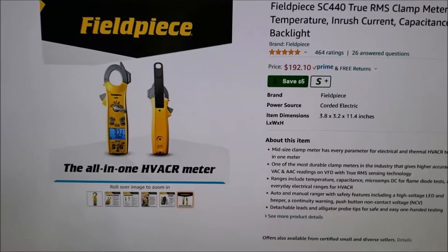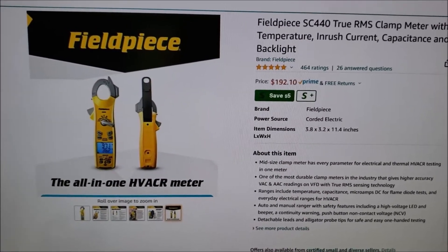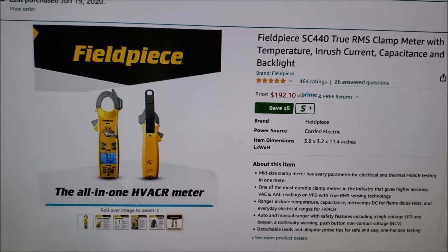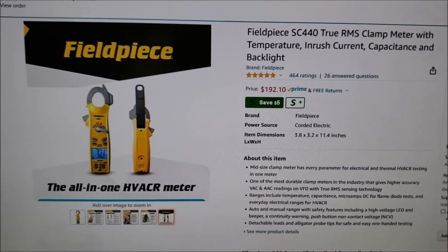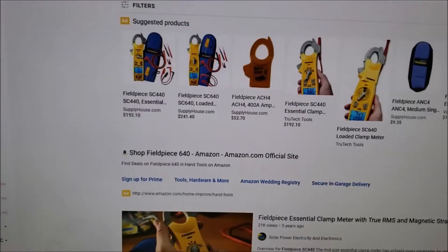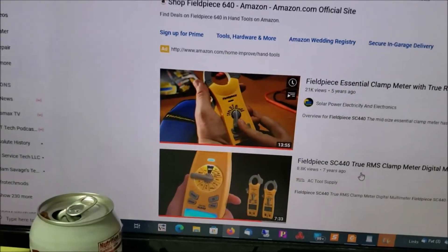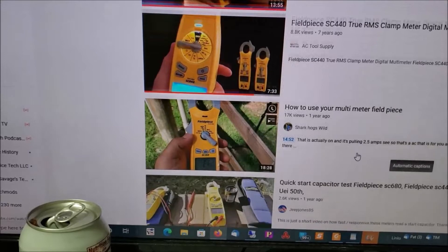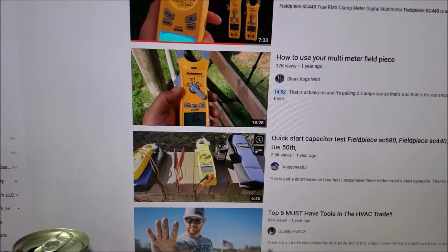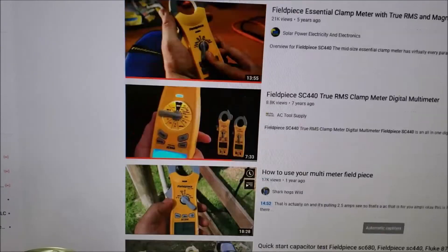Okay, got a PS for you. You may say to yourself, well I don't know how to operate a meter, I've never used one. That's no excuse. Go ahead and spend the money, get yourself a good meter, and then you can learn how to operate it. I went into YouTube, put in 'Field Piece SC440 how to use,' and there's all these videos. That way you get yourself educated — you'll learn how to check AC/DC capacitors, your compressor, and you can save yourself a bunch of money and have it pay for itself real easy.